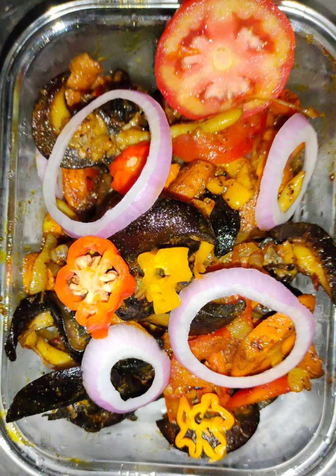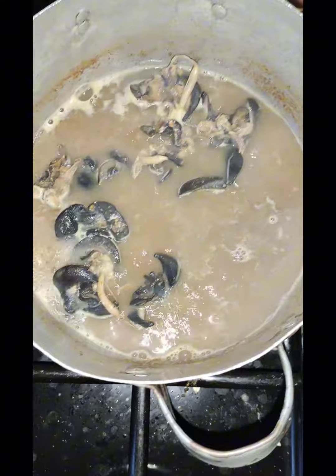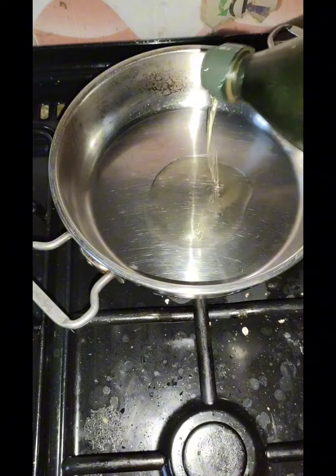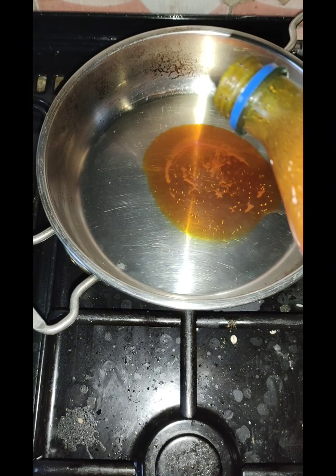Hello guys, welcome to my kitchen where we prepare different types of delicacies and replicate awesome recipes. There are so many ways to prepare your snail sauce — we have English sauce, we have semi-English sauce, we have local sauce. This one we're preparing with olive oil and red oil, which gives it a very delicious taste.